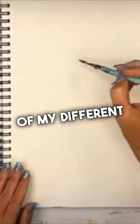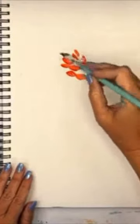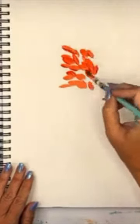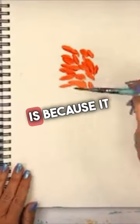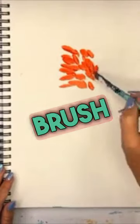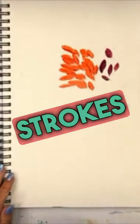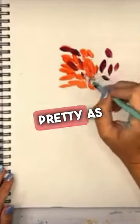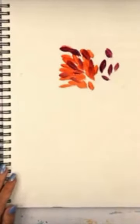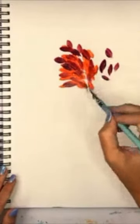I'm just going to grab some of my different colors here and just start laying some little brush strokes down. The reason I use an angled brush is because it kind of just does the work for me. When you lay down an angled brush, that's the brush stroke that you get. They're beautiful little brush strokes, and I thought they looked pretty as a representation of the leaves.